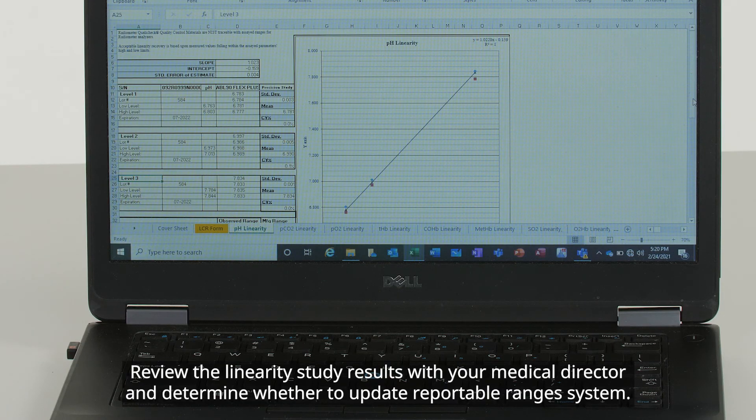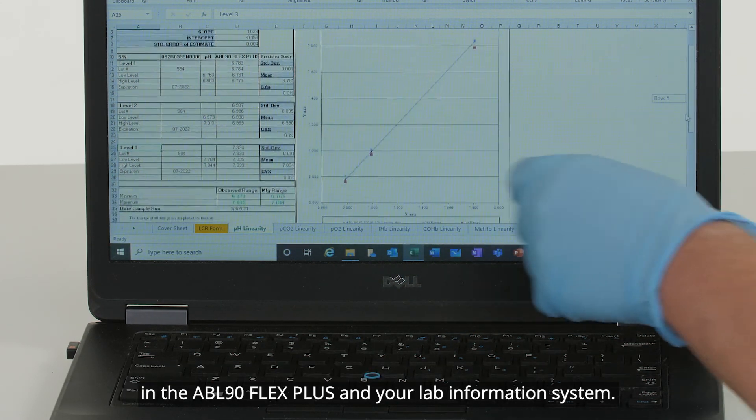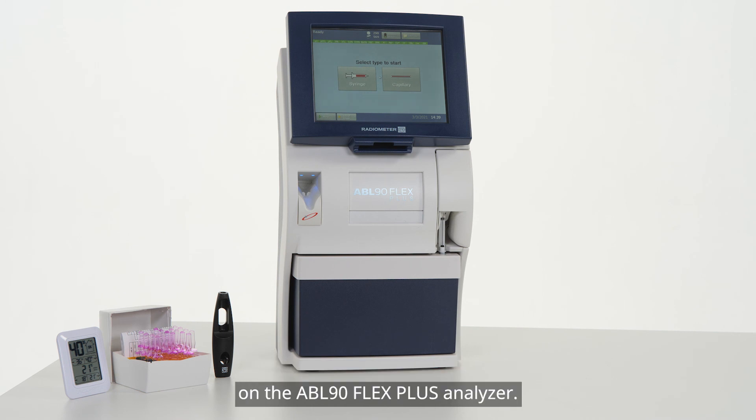Review the linearity study results with your medical director and determine whether to update reportable ranges in the ABL-90 Flex Plus and your lab information system. You have now learned how to perform linearity studies on the ABL-90 Flex Plus Analyzer.